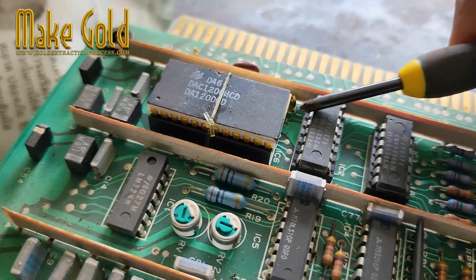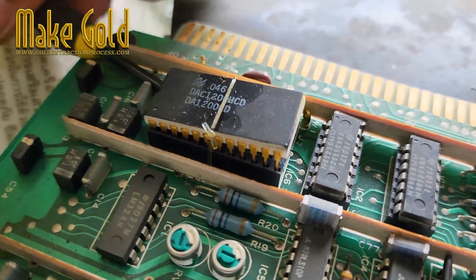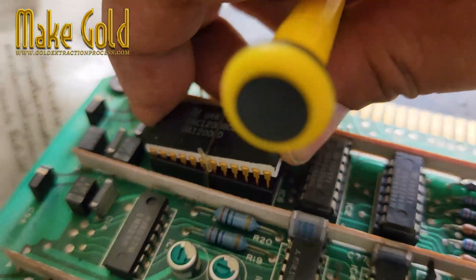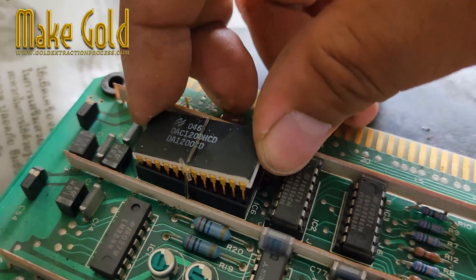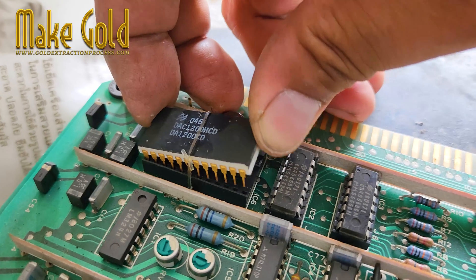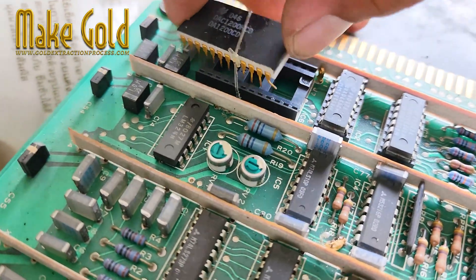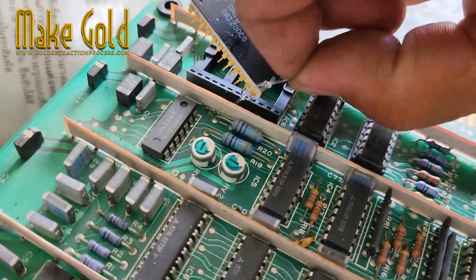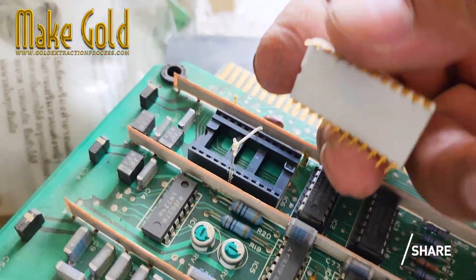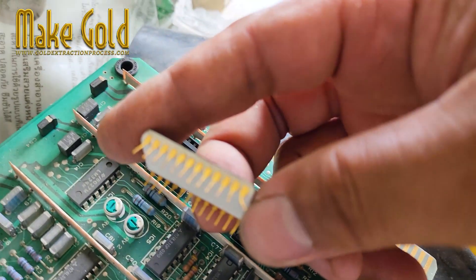Should you extract gold from electronics? Recovering gold from junk electronics, also called urban mining, may be profitable if you can amass large volumes of electronic waste, particularly computer parts. It may not be worth the effort to extract gold from a small pile of junk hardware. It's best to find good sources of e-waste for maximum profits.